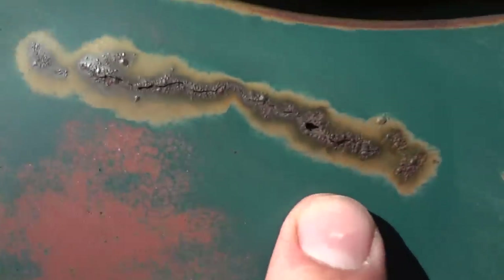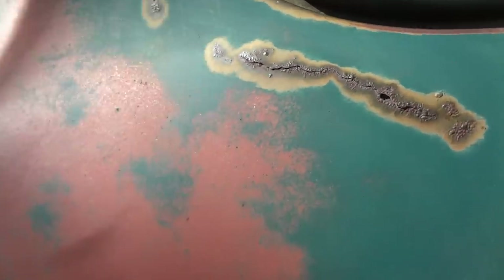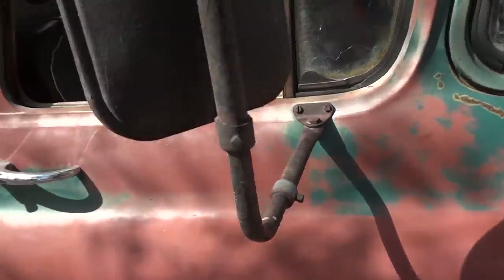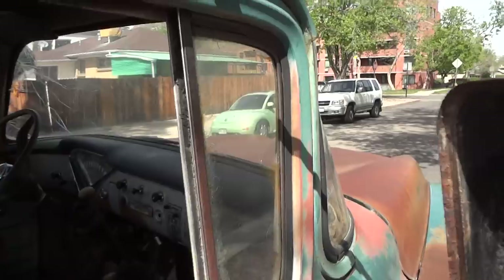Original heater box, heater controls — there's your four-wheel drive lever. The only cancerous rust on the truck whatsoever is here on the driver's side passenger door, and it's not even that bad. The windows are in great shape.